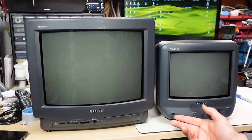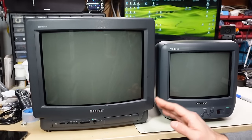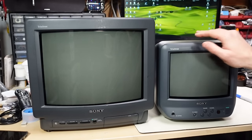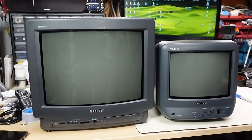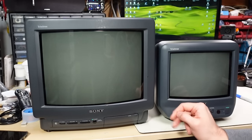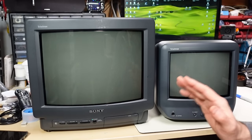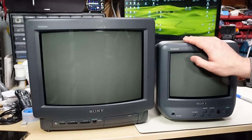Even though these sets were pretty common back in the day, they are not super easy to find at this point. Most people have thrown away the smaller sizes, and the ones that are left are somewhat valuable these days because everyone is crazy for CRTs — they want to do their retro gaming or whatever — and that has caused prices to jump way up.